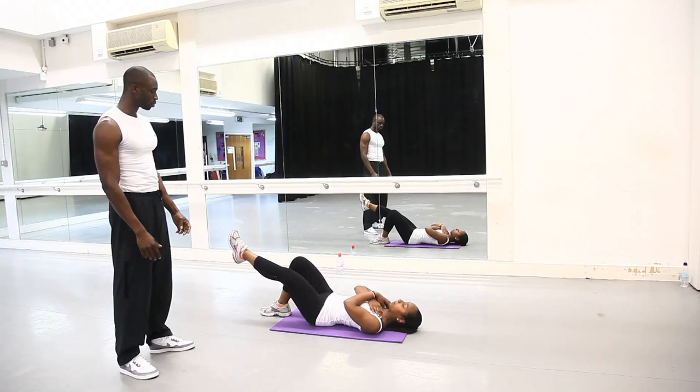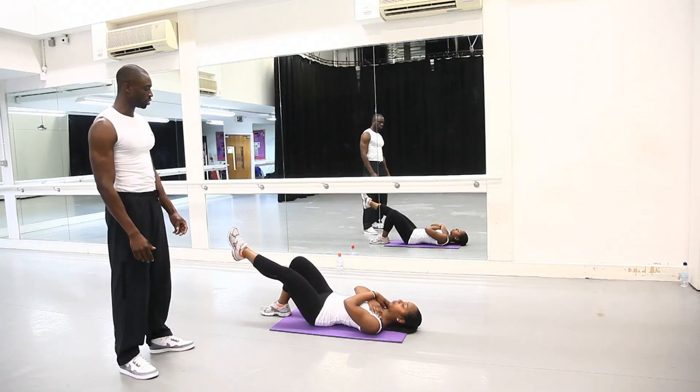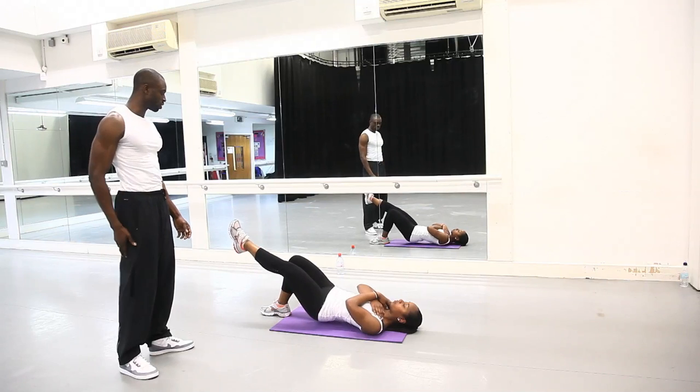Just give us three more. As you can see, she's moving nice and slow, nice and controlled. We're not rushing the movement — you've got all day. You really want to work those areas.